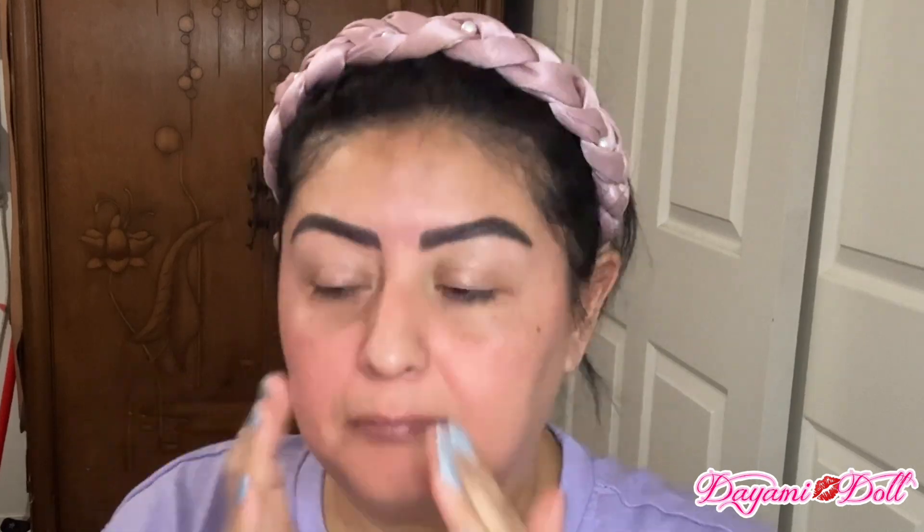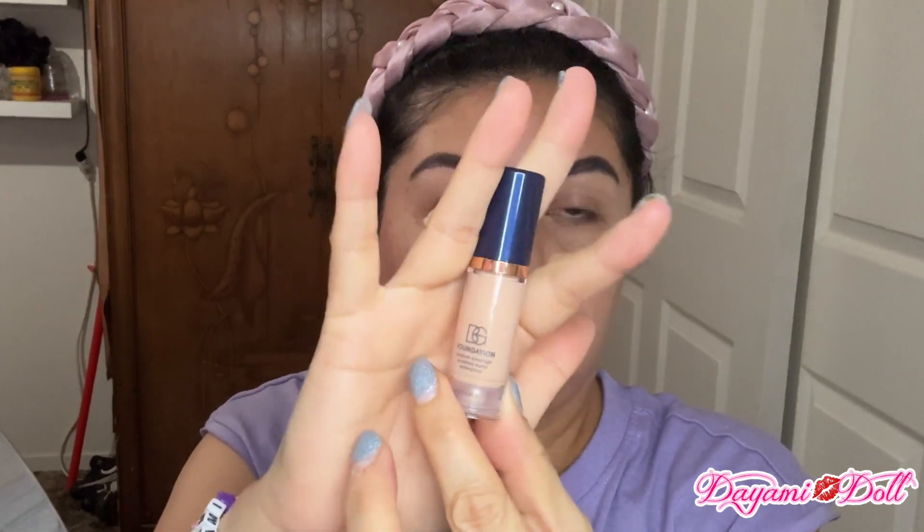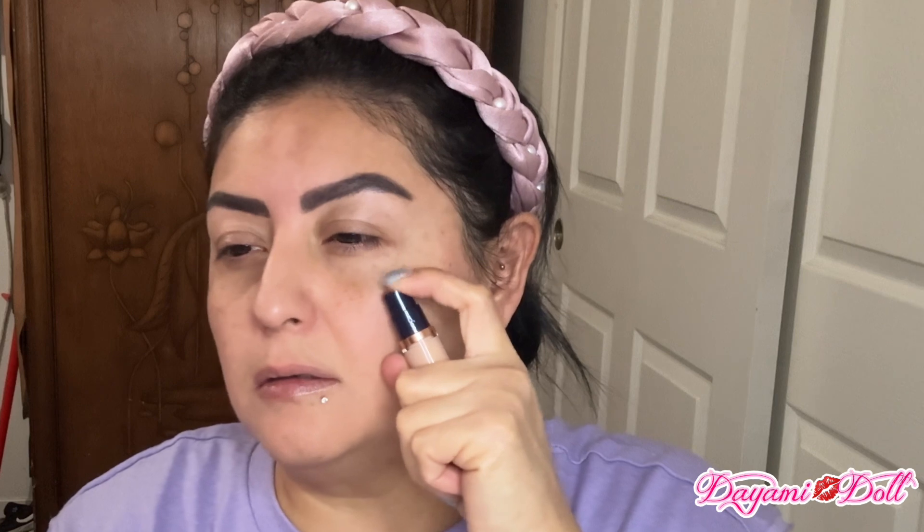Then I'm going to be using the face primer from Beauty Glaze, which is basically the same as Beauty Creations — like same quality. And then this right here is like a lip exfoliator that I got at the Dollar Tree. Didn't really like it as an exfoliator, but yeah.